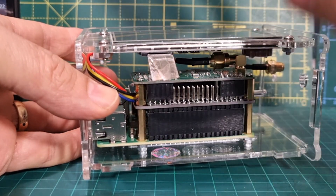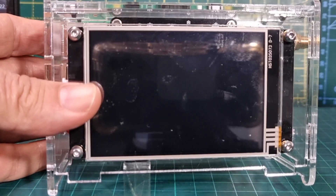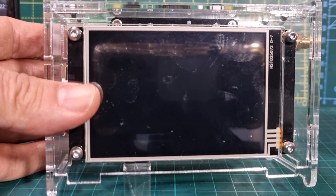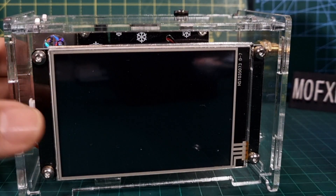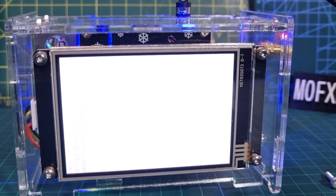I put a bit of sellotape on the SD card — it's just easier to grab it — but you just clip it into place, turn it the right way around, and then apply the power. Once it's updated, disconnect the power and take out the SD card, then apply the power again with the SD card removed.